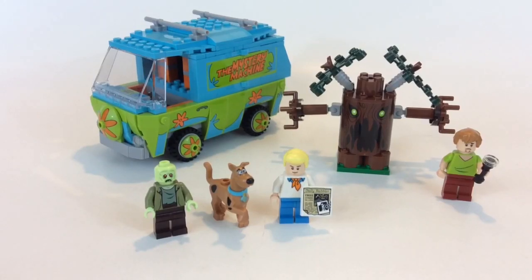Hey, what's up YouTube, it's a fall man and I'm bringing a Lego review for you guys today. We have set number 75902, the Mystery Machine. This is a Scooby-Doo set that just came out in 2015.